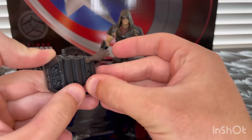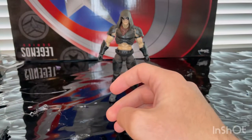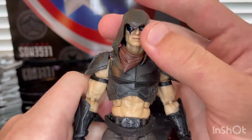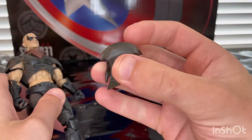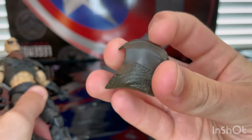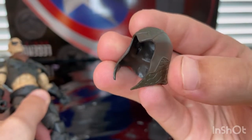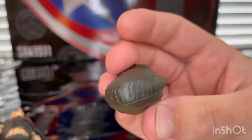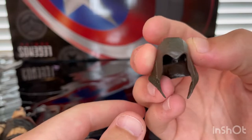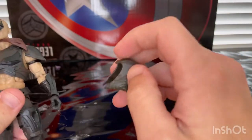Just slide that in there. That's all his accessories. Now here is Zartan himself. You can take off this hood — it kind of looks like a cobra or snake-looking hood. You get that reptile skin texture on the side and on top, and then it's smooth around the other parts. It kind of looks like an Assassin's Creed hood. You can take this off of him.